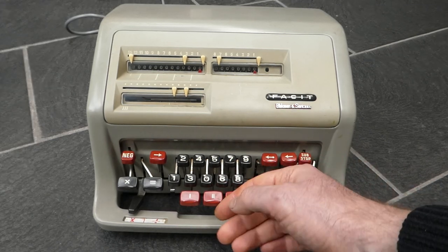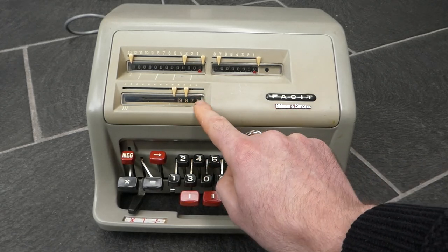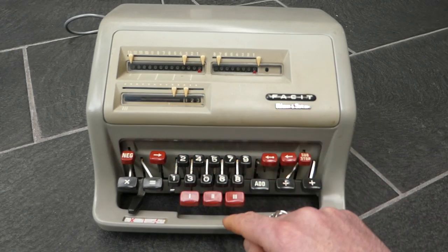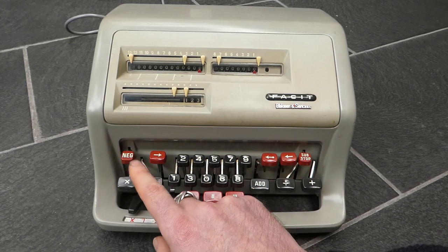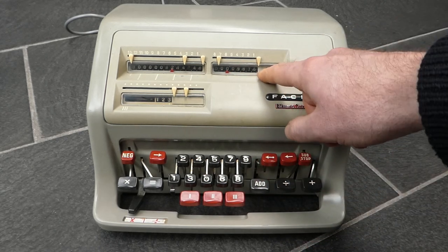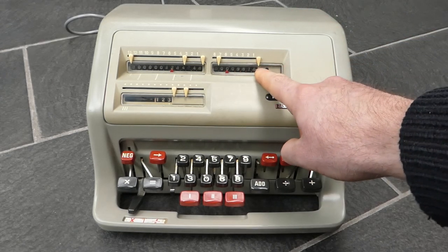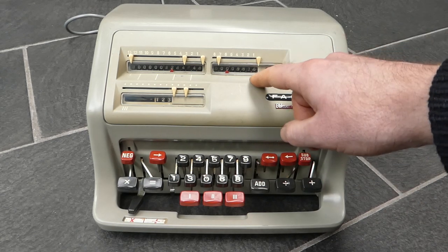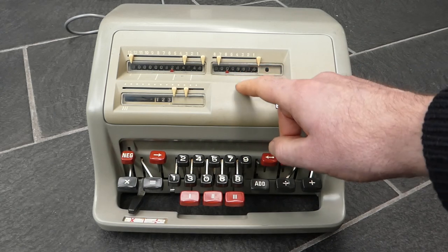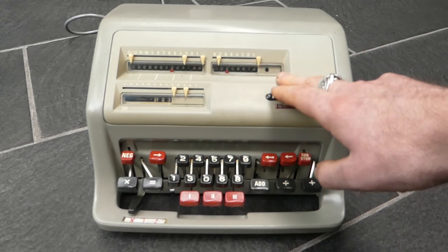Let me do that again but this time use a number with high digits — I'll use 9876 and multiply that by 123, then press equals to start the multiplication. You'll notice that it didn't do 26 revolutions to add six times; it used shortcut multiplication. So it actually subtracted four and then added 10 in the next digit, and so on. It does shortcut multiplication for all the digits that are six or higher.